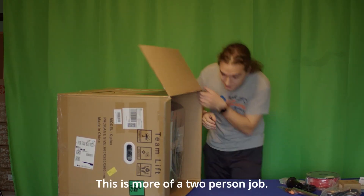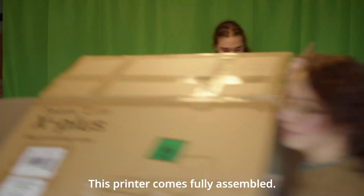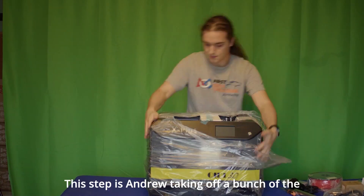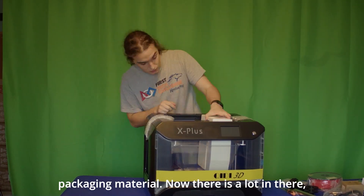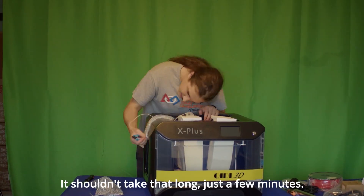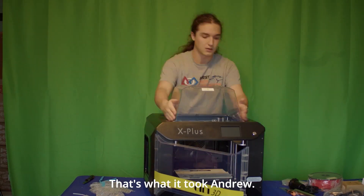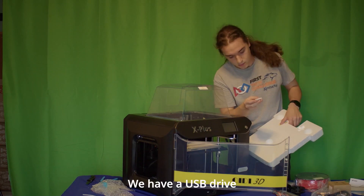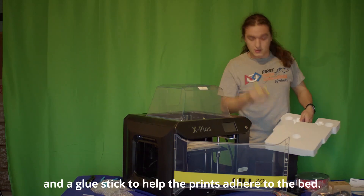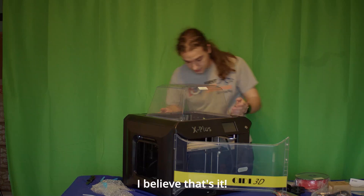This is more of a two-person job. Looks like that's it in the box. This printer comes fully assembled — this step is just Andrew taking off a bunch of the packaging material. There is a lot in there, so you just need to take your time and be patient. It shouldn't take that long, just a few minutes. We also found a USB drive and a glue stick.